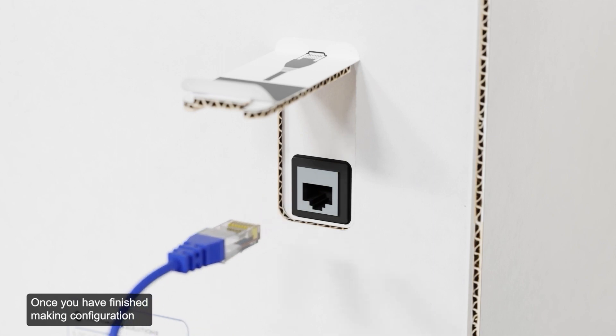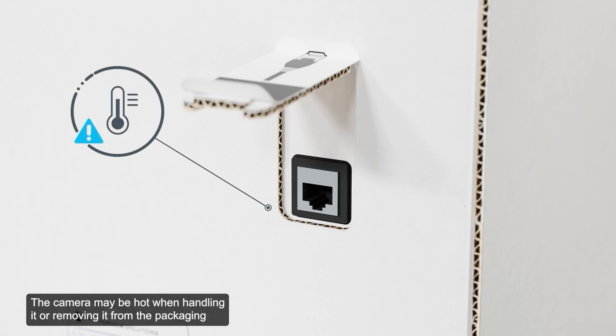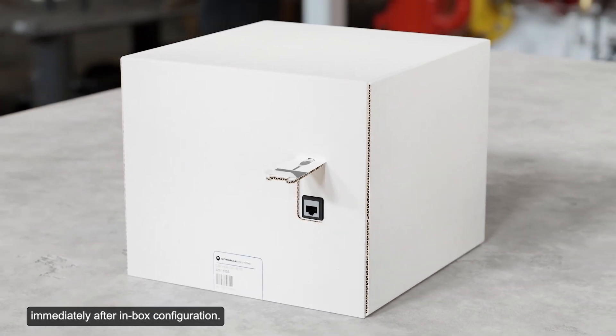Once you have finished making configuration changes, unplug the network cable. Be careful when handling the camera after configuring it inside the packaging. The camera may be hot when handling it or removing it from the packaging immediately after inbox configuration.